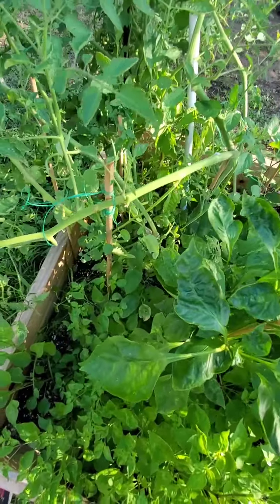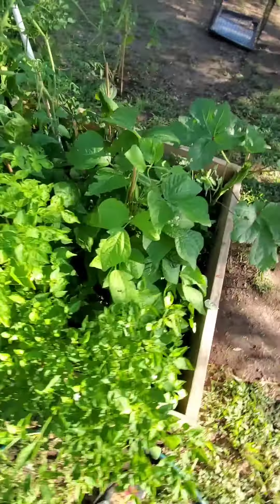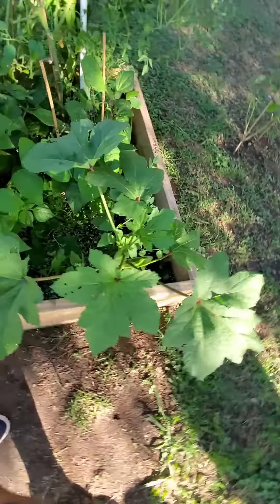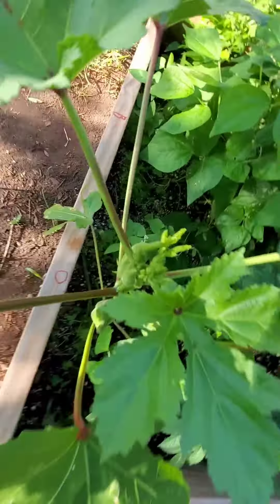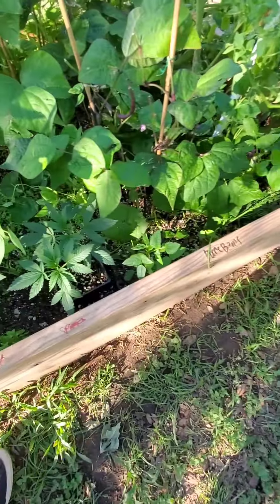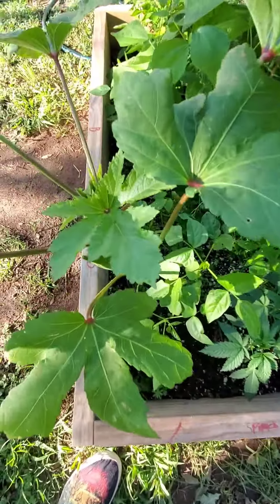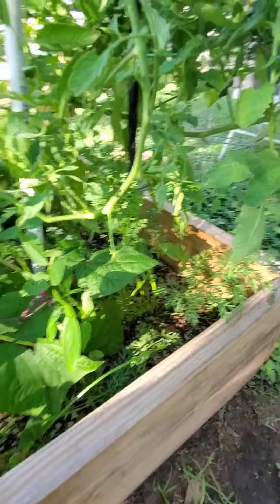I just want to encourage you guys — go check out Build the Soil, this guy's the real deal. His name is Jeremy Silva. This is an outdoor garden bed. Oh, got a predator on there — I just sprayed with neem oil last night so not too sure why he's still on there.